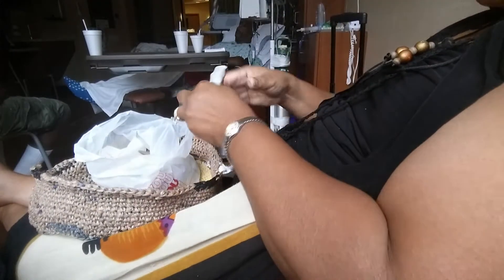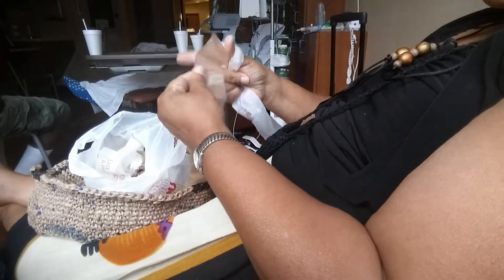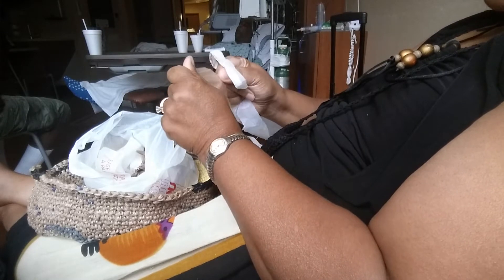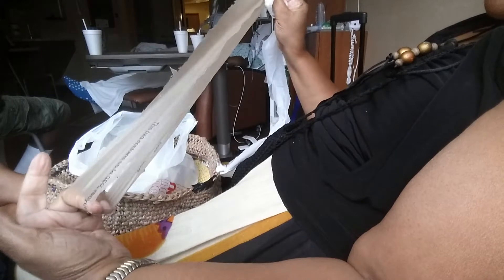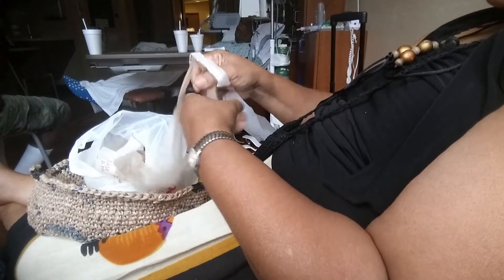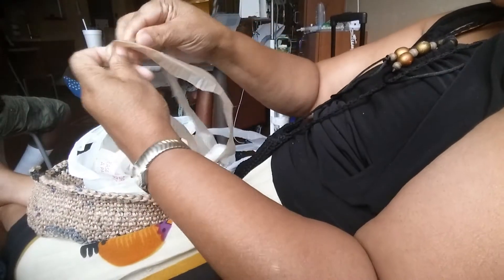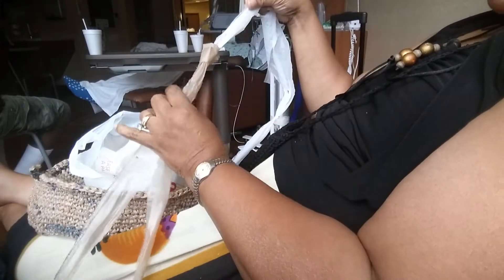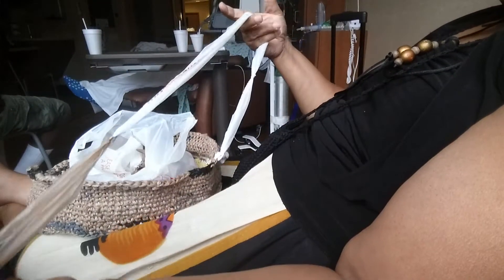Fold it in half and pull to make a knot. Then I take the next one — I'll get another color — and open it up. Remember, this is plastic grocery bag strips. I'll take it and pull it through the last one, make a loop, and pull it until it makes a knot. Don't go too tight — leave some stretch.